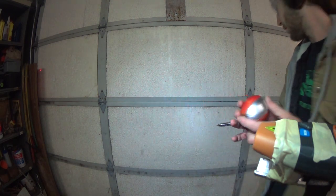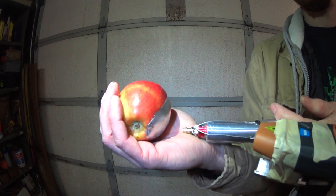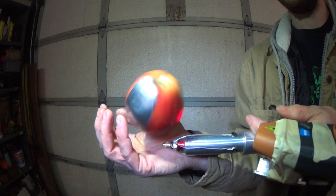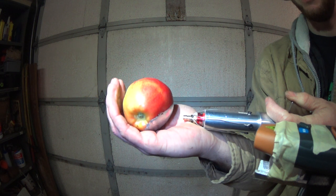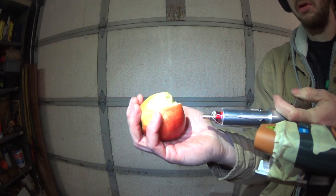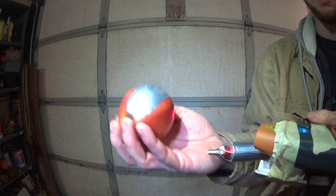All right, apple number two - let's see what we can do. Contact. It looks like I stabbed it a little hard previously when it rolled over the tachometer, but I can still get a reading.